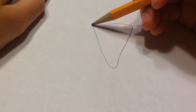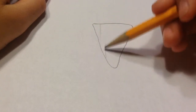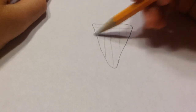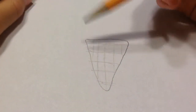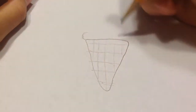First, what you want to do is draw a little cone shape like this. You can make it look like a waffle cone if you would like — just add lines like this so it looks like a little cone. Then you're going to make a little edge like this.